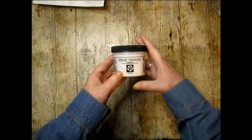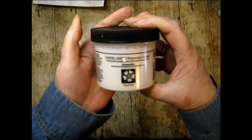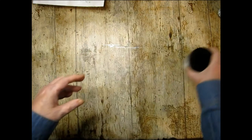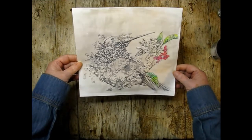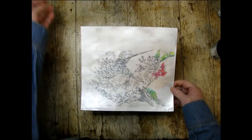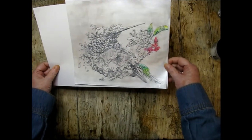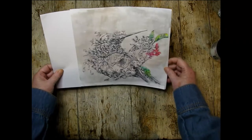I got Daniel Smith's Watercolor Ground in the Pearlescent White, and this is amazing. I did two layers of it — I think next time I'll just do one layer. This is what it looked like to start, so it really fades it out, which is nice. I'm gonna play around with that and see where it takes me.